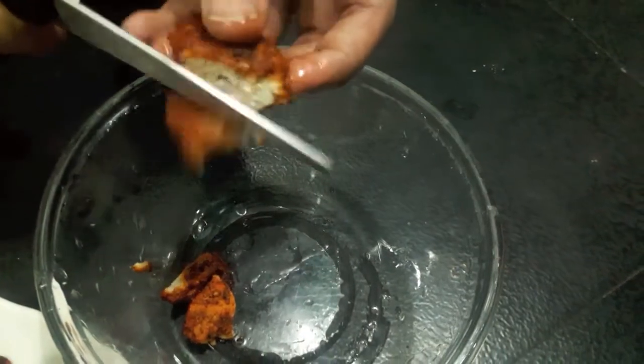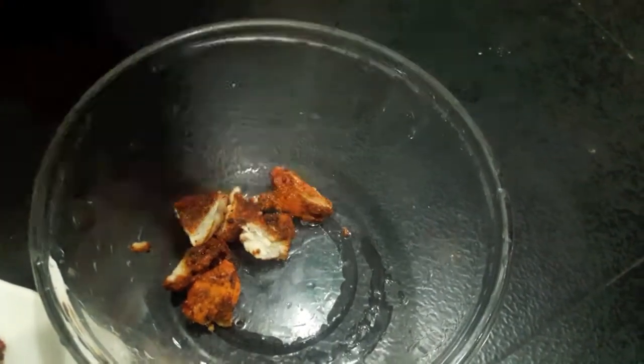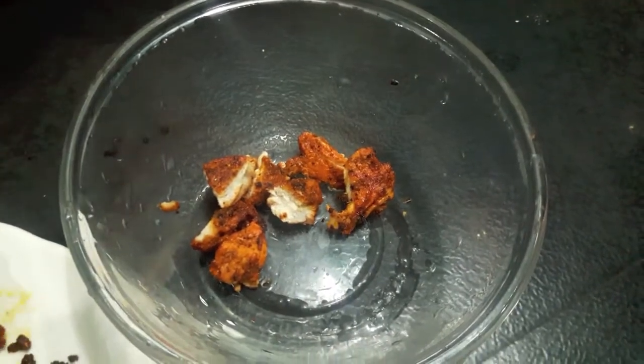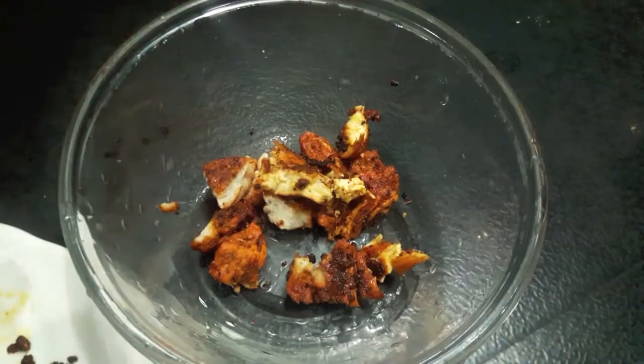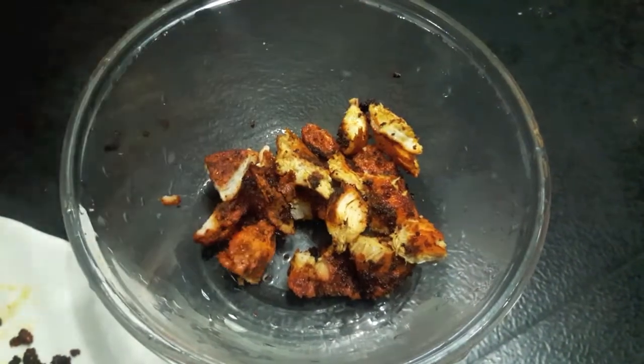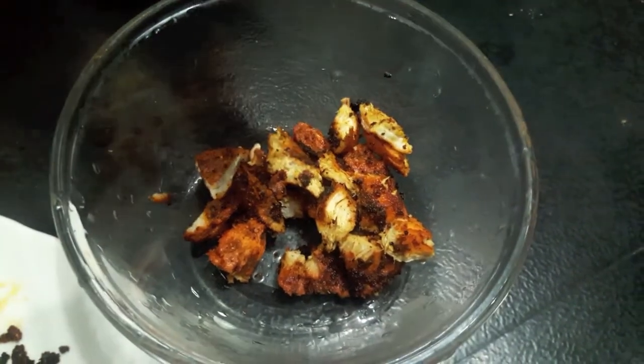Now we will cut our chicken into small pieces. If you want, you can smoke the chicken with a bowl, but I am not doing it — you can do it if you want. I will do the rest of my chicken.